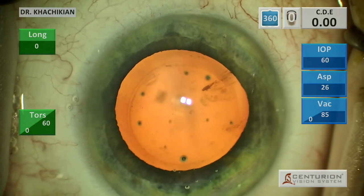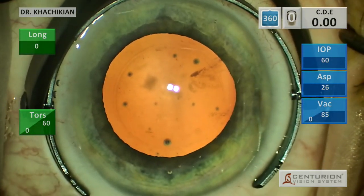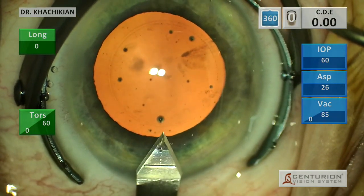Five millimeter mark on the surface of the cornea to size our capsular axis, and then we use a fixation ring with the spikes pointing up. I don't like to put the spikes on the surface of the eye because we tend to get some subconjunctival hemorrhage from time to time.